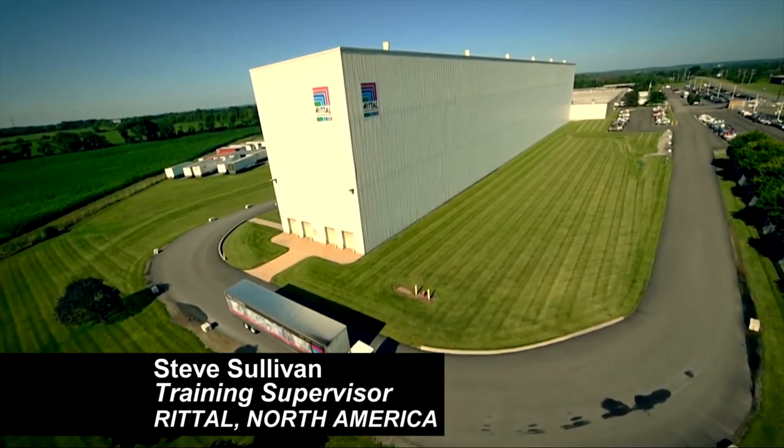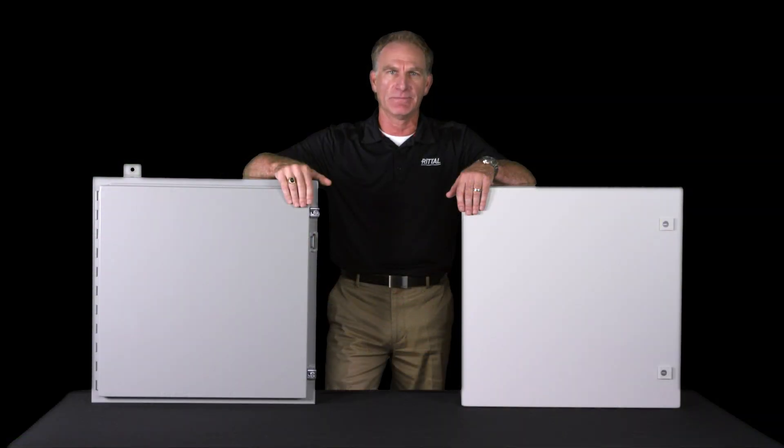Hi, I'm Steve Sullivan, training supervisor for Rital North America. When you're putting together an electrical panel, the enclosure is the last thing on the list. Most people don't give much importance to the electrical enclosure design and how it can actually save money.